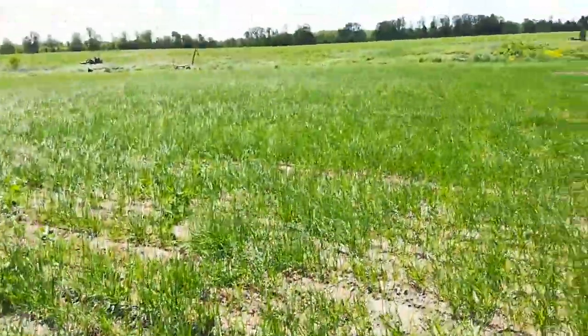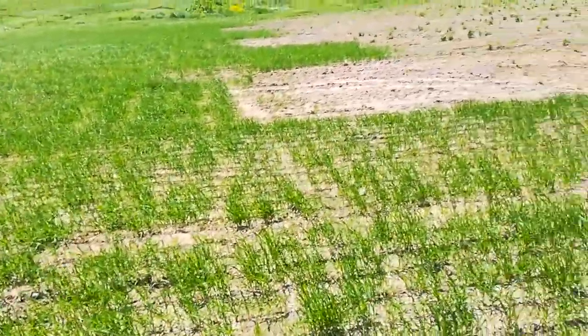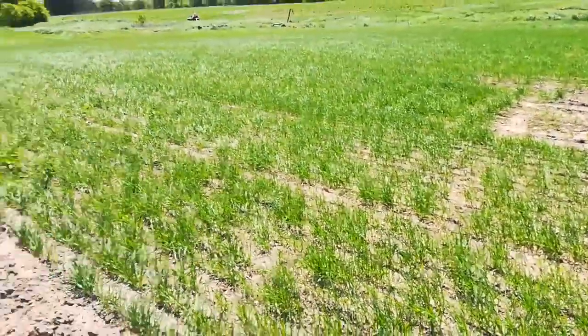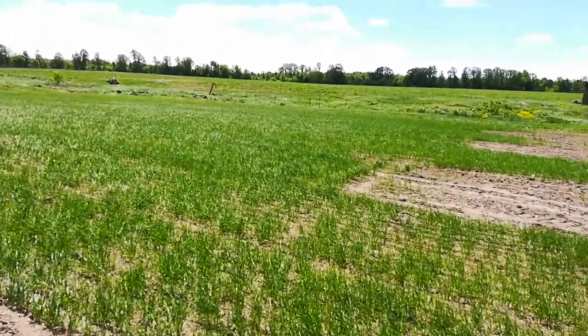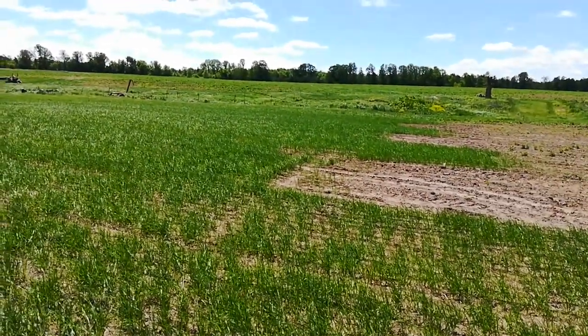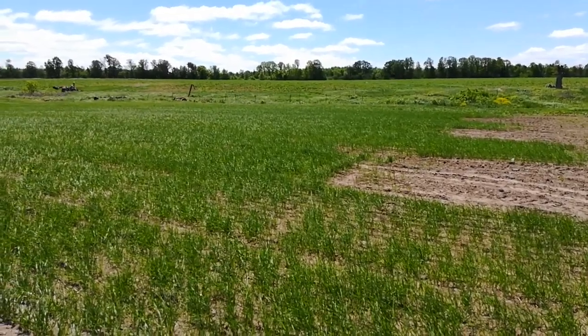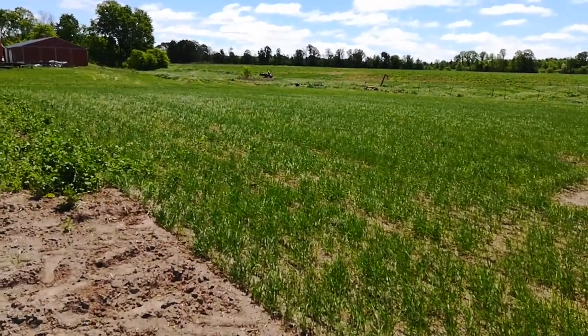This is hard red spring wheat — I think that's what you'd call it. If the protein levels are right, it'll hopefully be food grade. I have a market, someone will pay for that. There's a price premium I can get if I can get it all to work out properly.